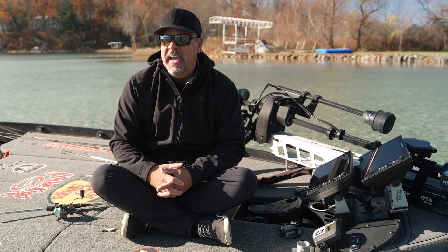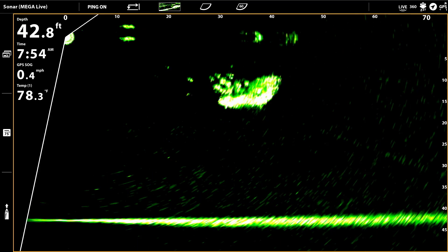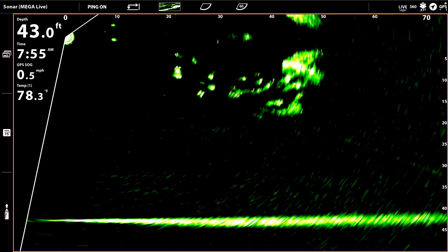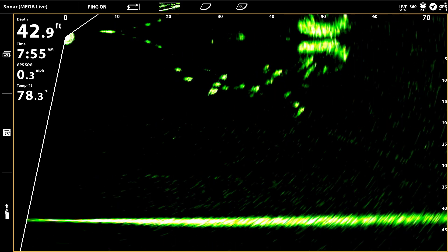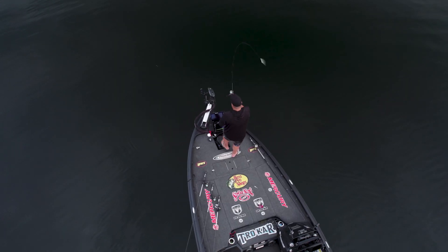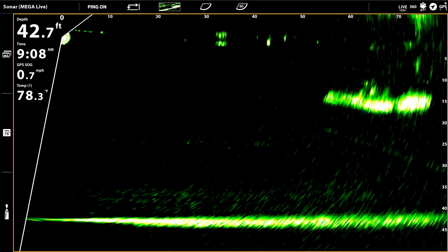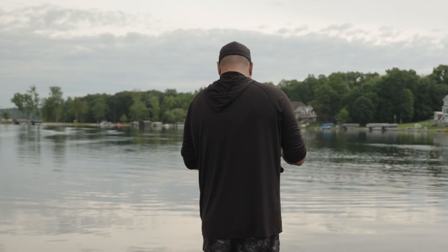Some of the patterns that I like the best — when I really want the Hydrowave to shine — is when fish are on some kind of pelagic forage. That's a big term right there for me. But when you see them on pods of bait, you can go to — like right now — my pattern's offshore schooling.